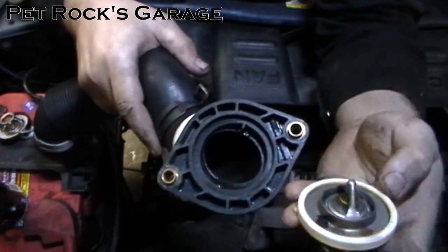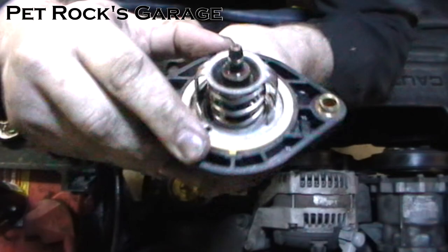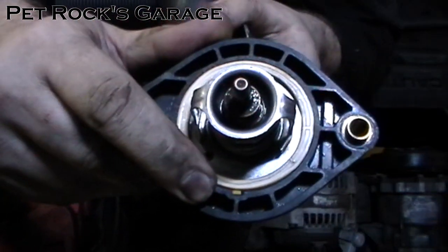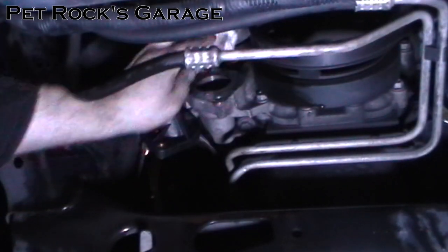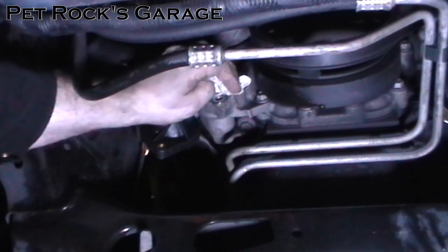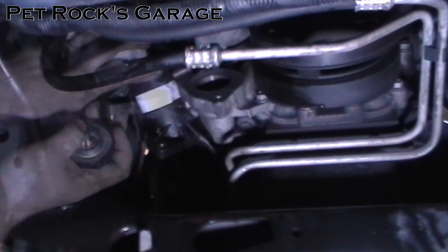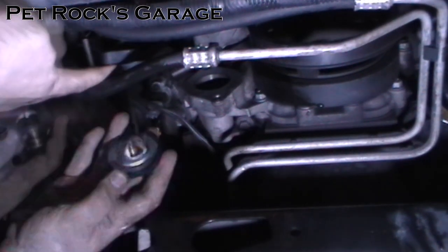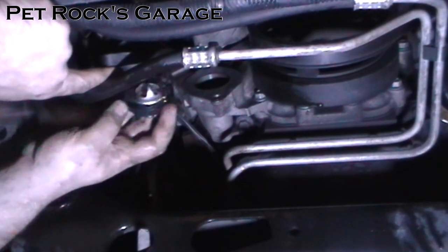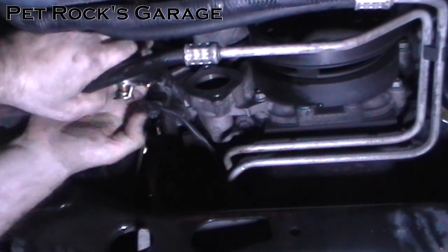To show how this works: the little tab goes into the little slot right there — only one way it can go in. Now wipe off the mating surface and make sure it's free of any contaminants, scratches, or gouges. Insert the thermostat into the housing — it is a bit of a snug fit — and make sure you align it properly with those notches. Press it in there and make sure it's nice and snug.